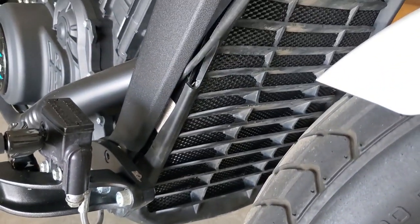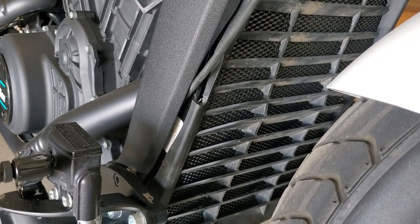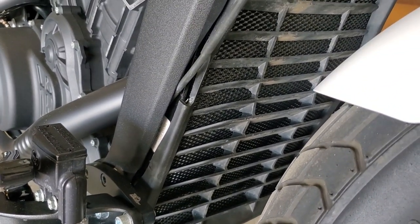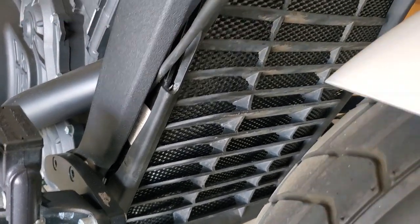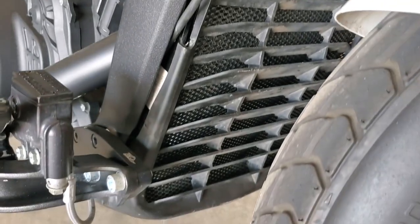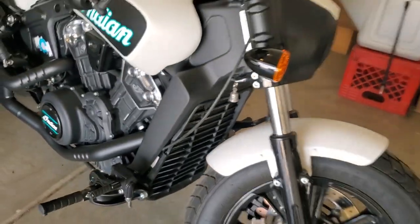I'm not a huge fan of how the radiator guard itself doesn't sit completely flush, but it's always kind of been like that from the factory. I did end up using a little cutting wheel on a Dremel tool to get some excess mesh cut around the edges where I felt there was a little too much folded up in there. But other than that, it's going to do what it's intended to do. It looks nice. Thanks for watching — as always, don't forget, don't be a skid mark. This is Jim Bobbington. We'll see you next time.